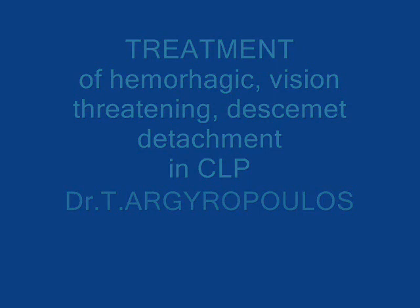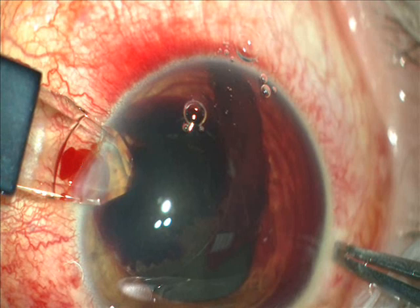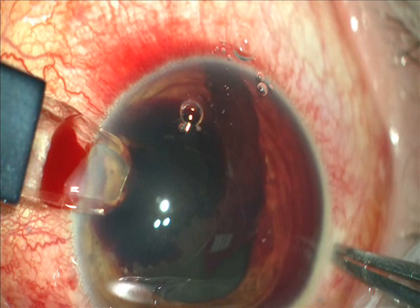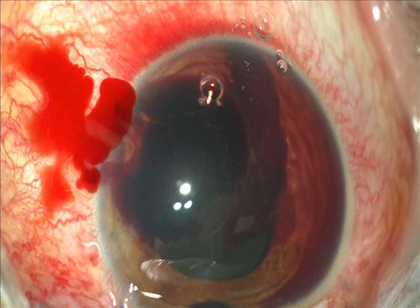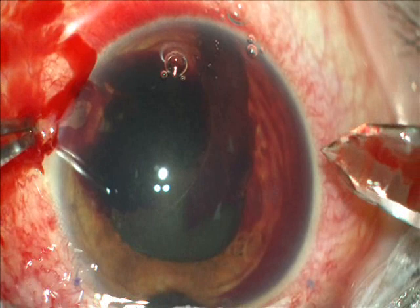This video shows the treatment of a hemorrhagic, vision-threatening Descemet's detachment during canaloplasty. This is a vision-threatening complication. Here you can see the hemorrhagic Descemet's detachment. The context there is Healon and blood, and you see also blood and clot in the anterior chamber.